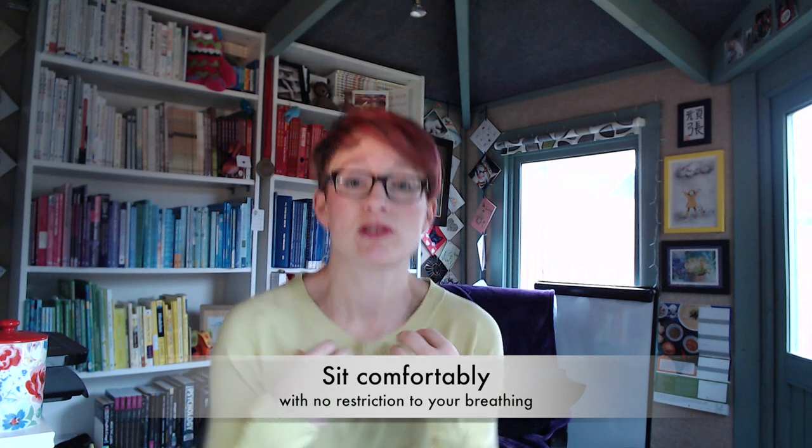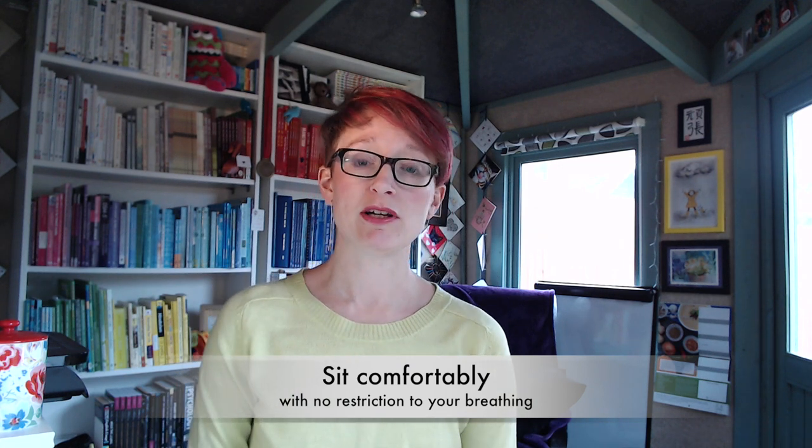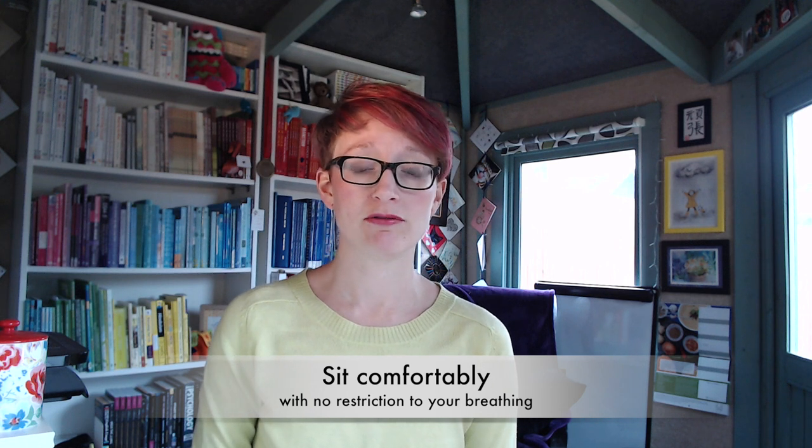Box breathing, four-square breathing, whatever you want to call it, is really really simple. First of all we want to get ourselves into a nice comfortable position. You want to be sitting up nice and straight since you're going to be thinking about breathing in and out. I find having my feet on the ground — so I feel a little grounded — and then sitting with my palms up on my lap is my preferred way.